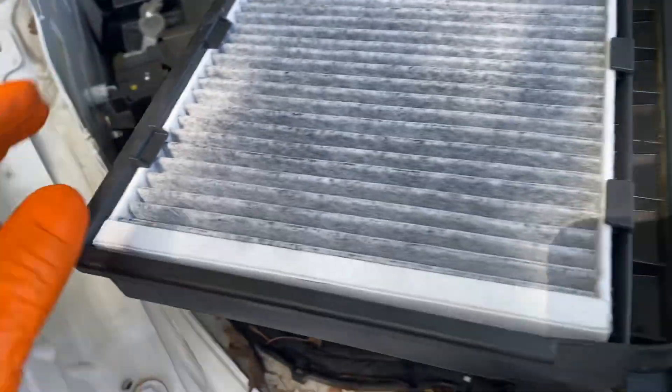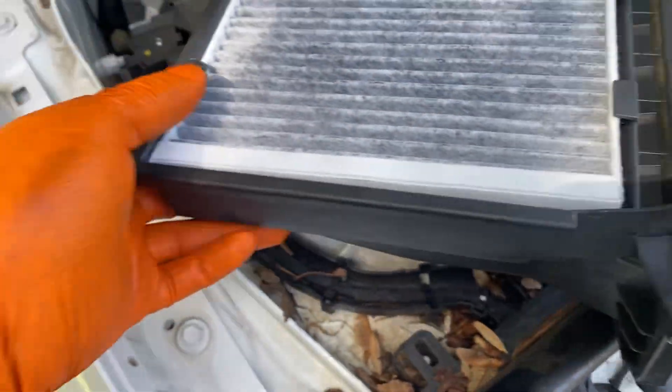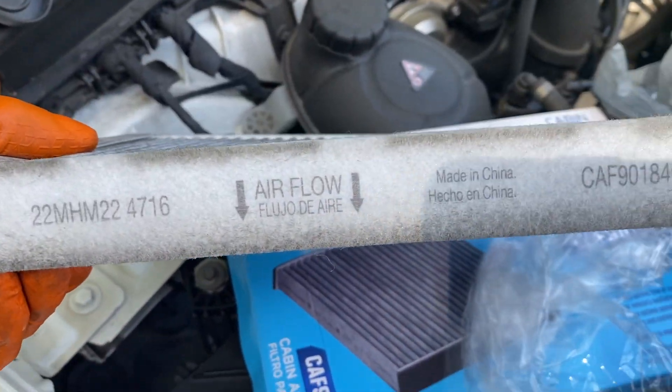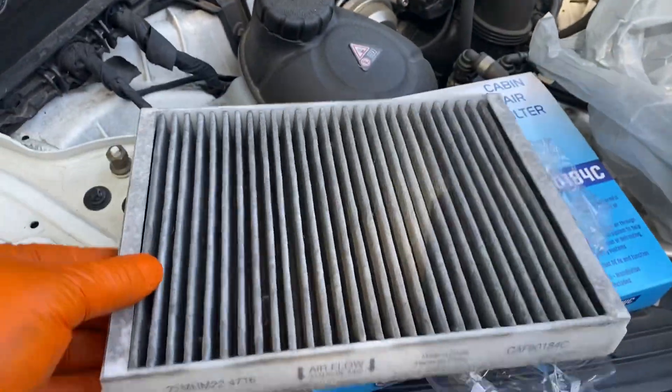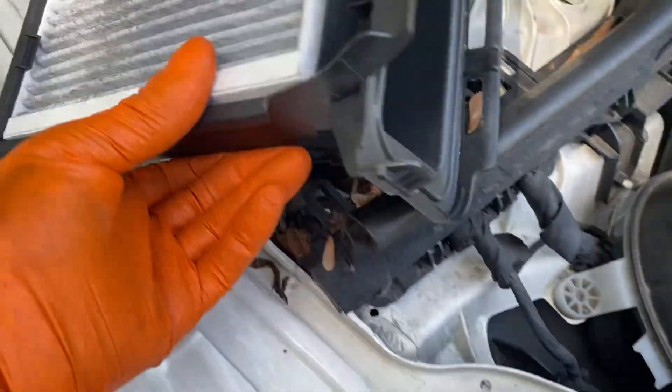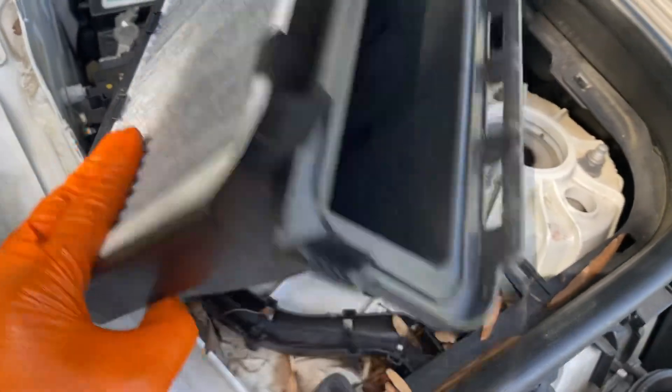Flip this over — here's your filter. Just remove it. Pay attention to which way your airflow is going. Here's my old one — pretty bad. Just reinstall the new one and push it down in there, just like that.